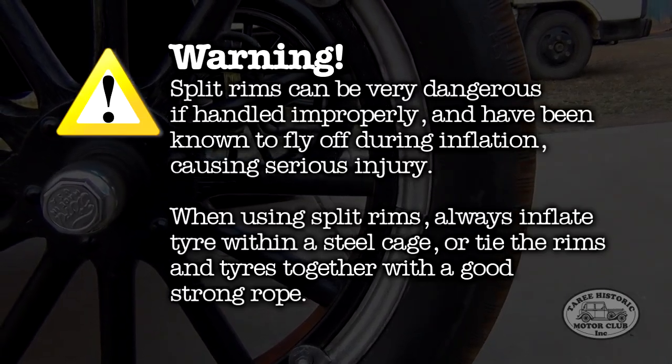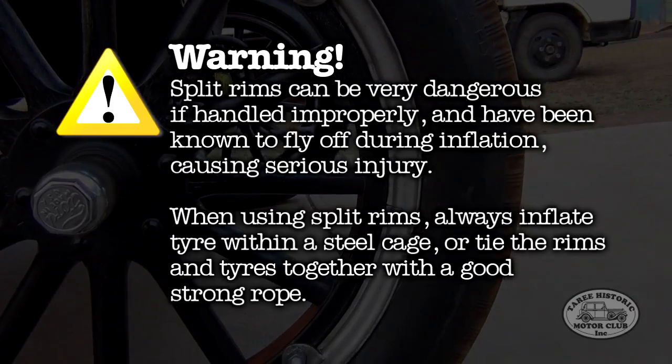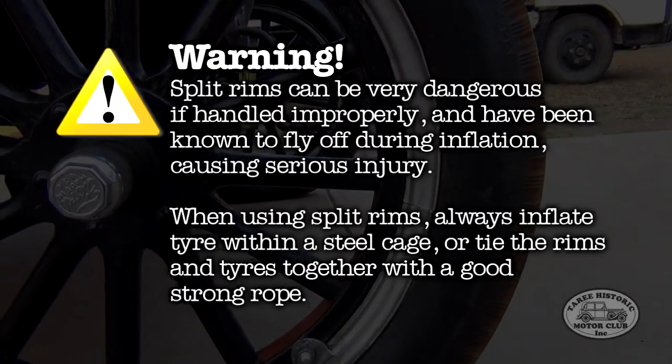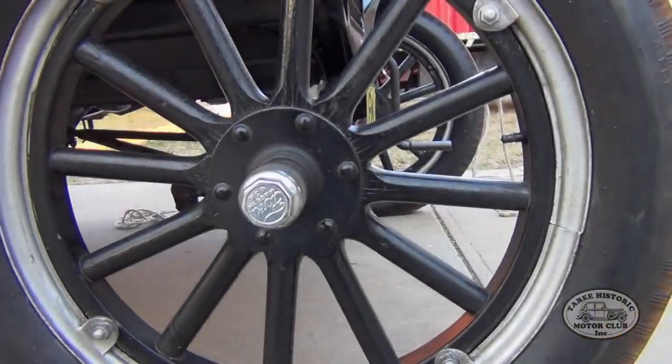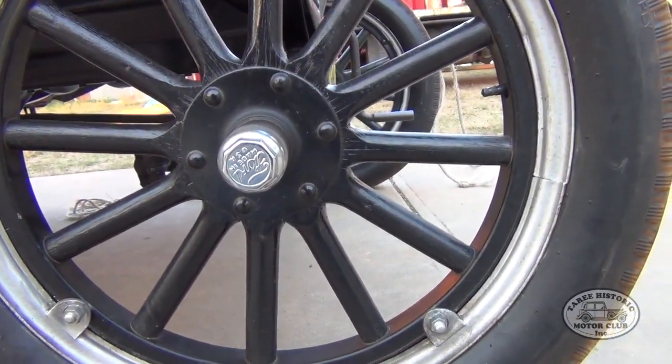So what I'm going to show you in this video is some tips and tricks to safely inflate these tyres without injuring yourself. First I'll show you what's actually inside a split rim, and then we'll move on to inflation.